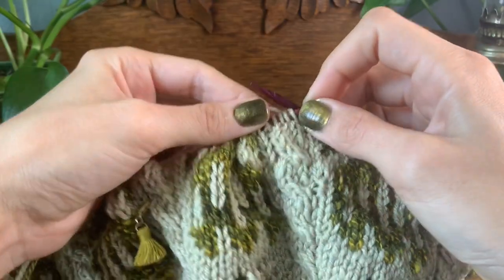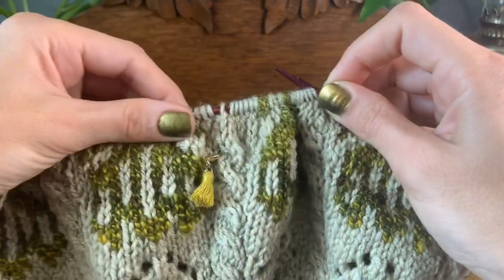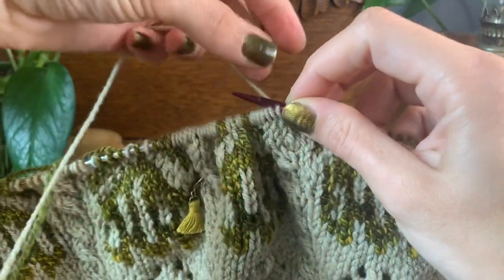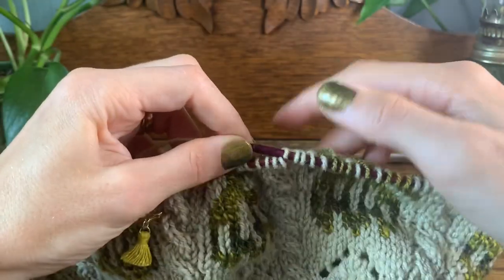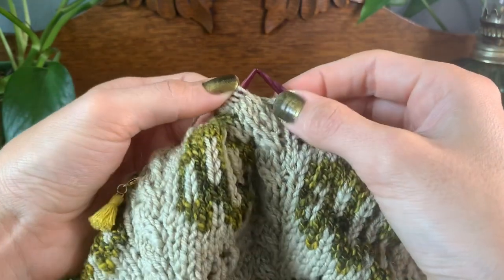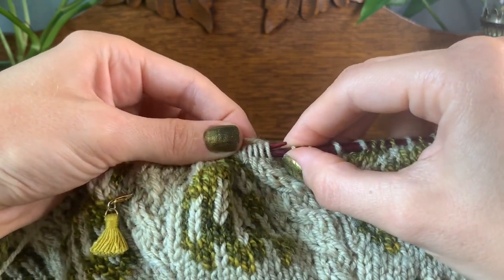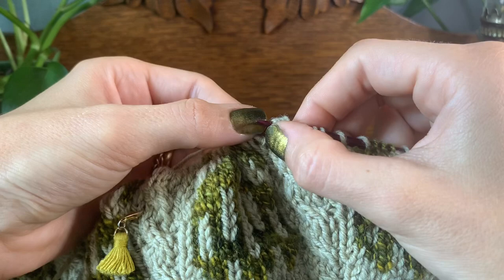So I'm going to show you now this 2 over 2 left cross cable. You'll see that I like to load my stitches up on my left hand needle here. I'm going to drop my contrast yarn because I'm not working that for this portion of the pattern, and I'm going to simply bring my right needle into these four stitches we're working, and I'm going to slip those four stitches off onto my right needle.